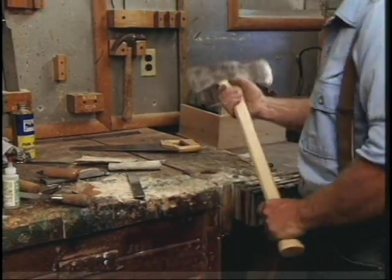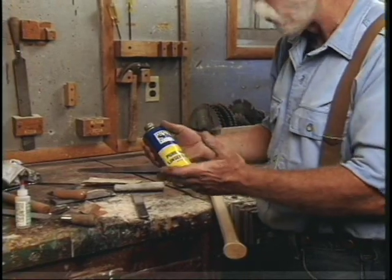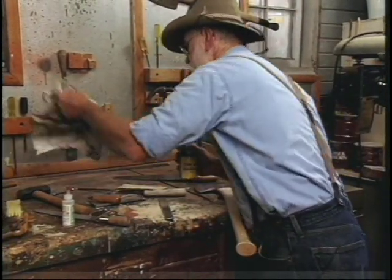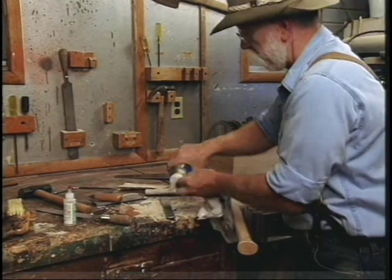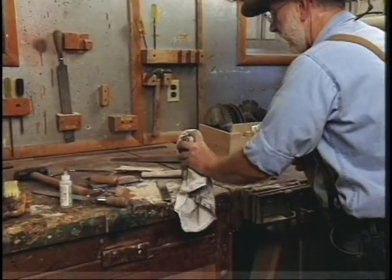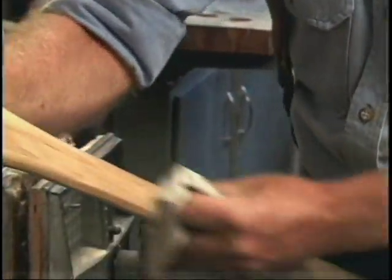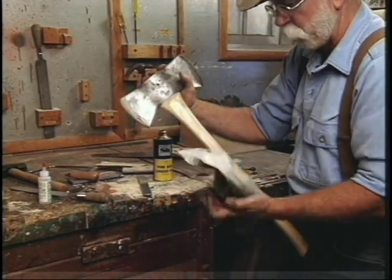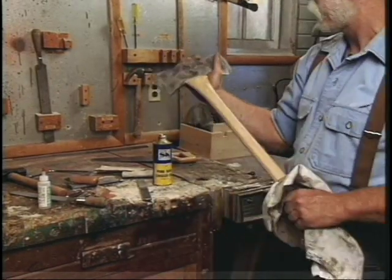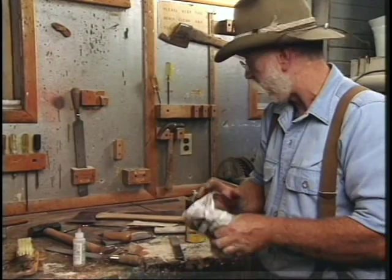The last step is to oil it with linseed oil — this is pure raw linseed oil; you can use boiled linseed oil as well. Take a rag, put a little bit on it, put it on the butt, rub it on the top real good, and then rub the oil into the handle real good. After you finish, wipe the excess off. And be sure to throw your oily rag away — spontaneous combustion with oily rags is absolutely a hazard. I've seen them burst into flames before, so throw it away when you're done.